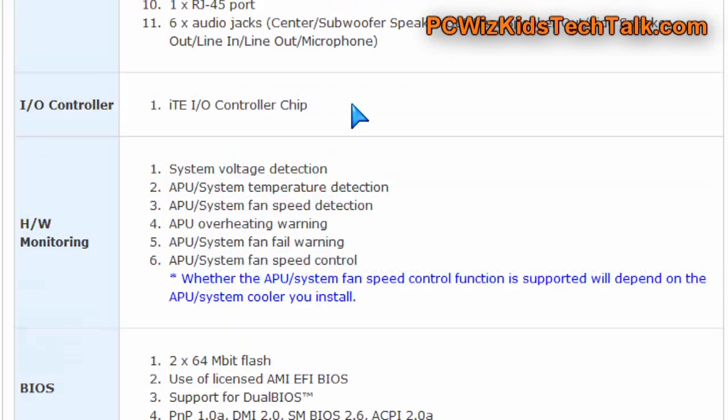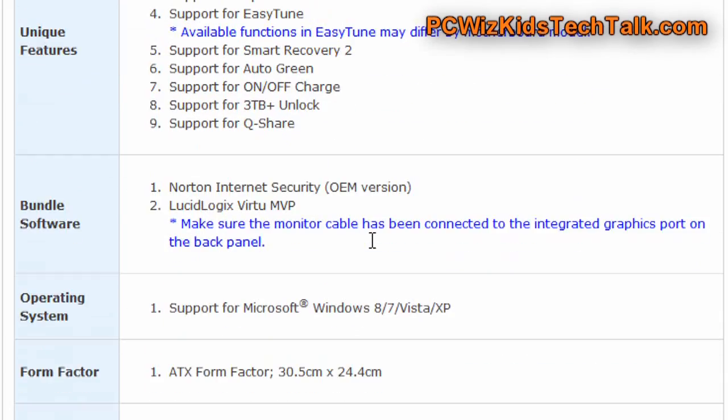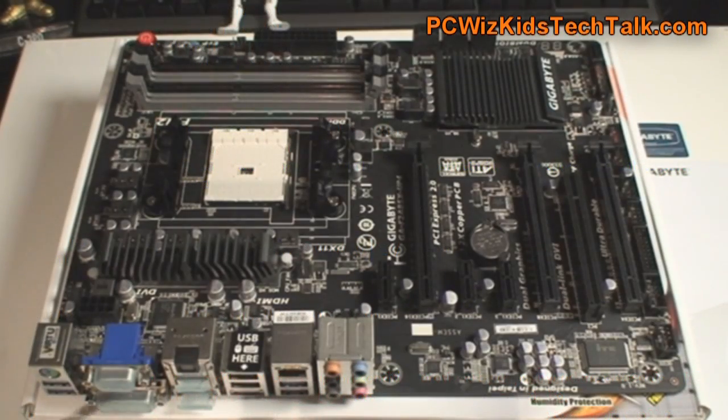The ability to do some overclocking is pretty good as well. It has debugger LEDs, it has all the switches to reset the CMOS, reset the system, and power it on with buttons that are built into the board.